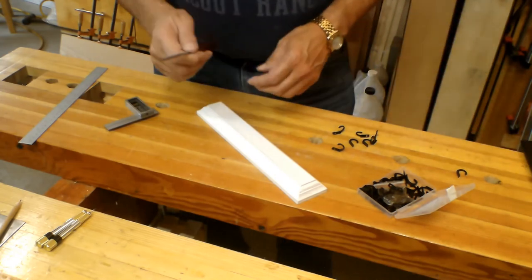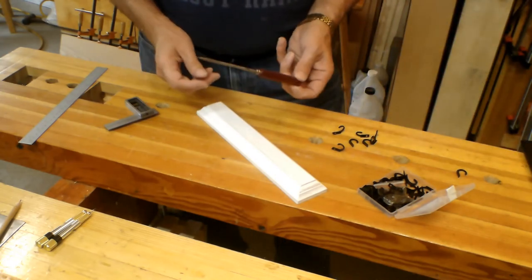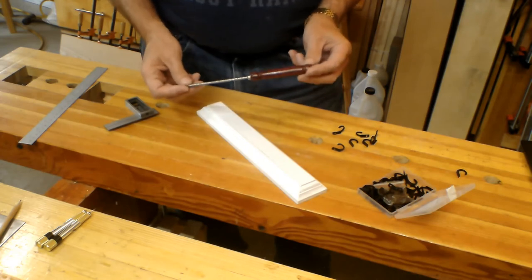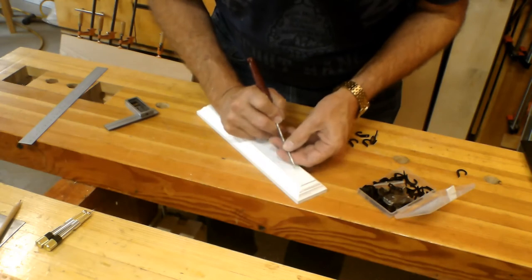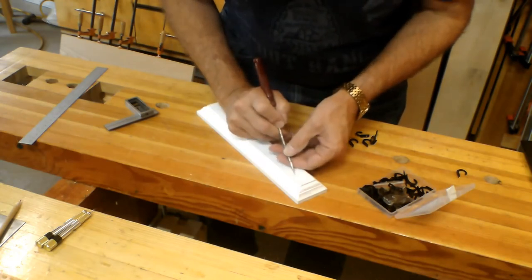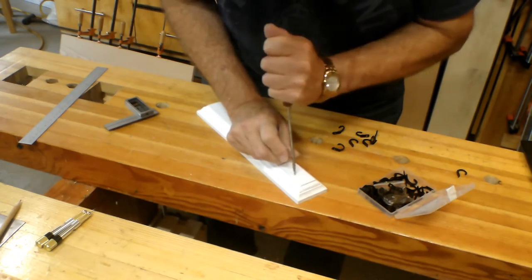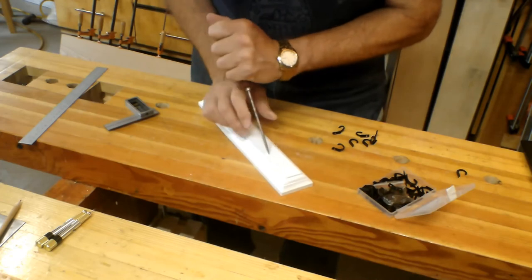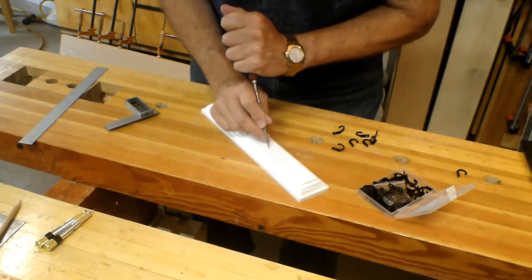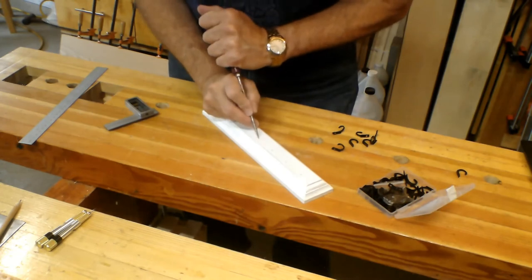The great thing about woodworking is I can create my own tools. I created this ice pick that I use as a punch, and it's perfect for this kind of work because it's very precise. I'm going to put a small hole in each mark — I drop these in and we'll be good.